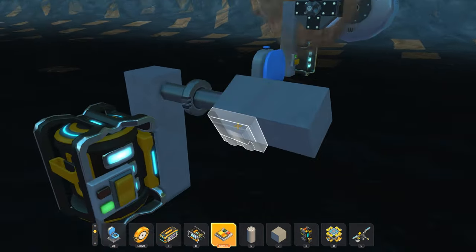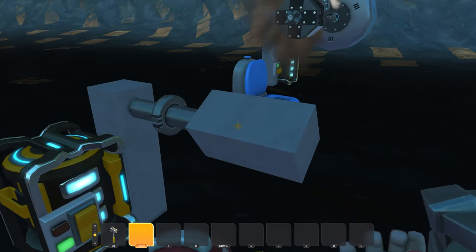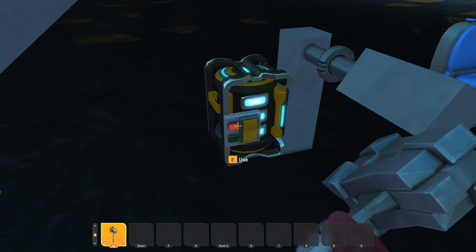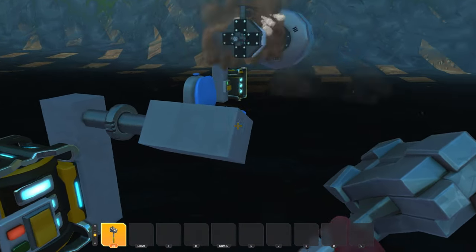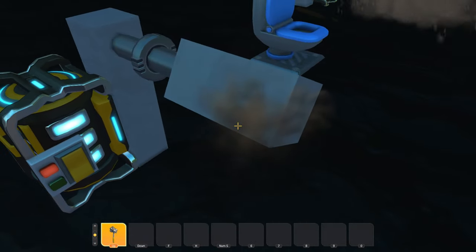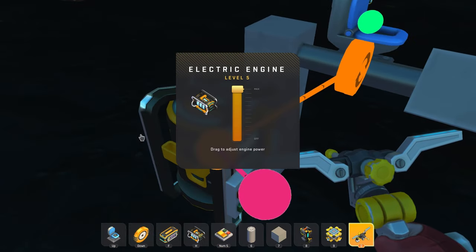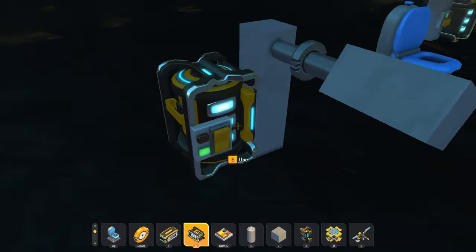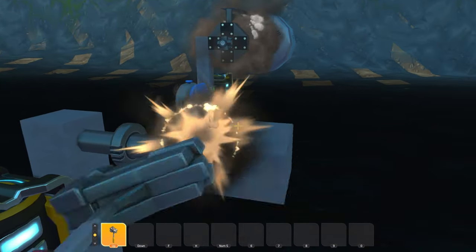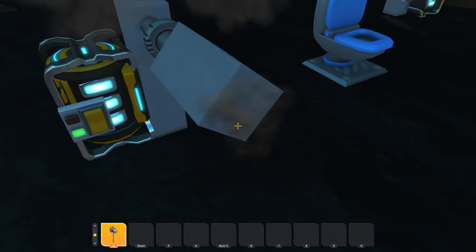And over here I have a clutch, and if I get my hammer here, you can see it spins. But if I turn the switch off, it just stops immediately. And if I hit it with a hammer, nothing happens. That's because it's hooked into the electric engine. This is useful for piston engines as a clutch, or stuff that you need to spin freely but also want to stop.